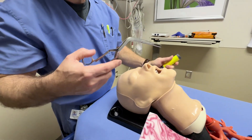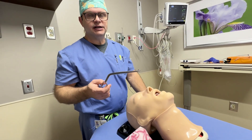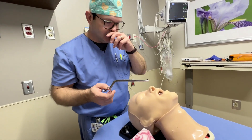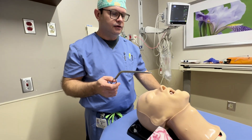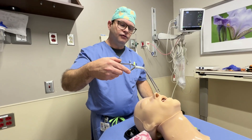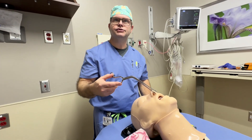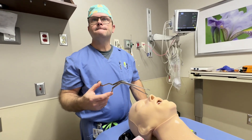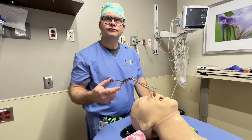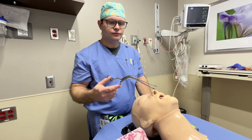Foreign body removal is one application. Another application we use in anesthesia is to facilitate nasotracheal intubation. We will typically pass the tube via the nasopharynx into the oropharynx, then perform either a video or direct laryngoscopy, and use the McGill forceps to direct the tube into the glottic opening while advancing the tube simultaneously through the nose. Back in the day, I did a lot of blind nasotracheal intubations, but McGill's is a much safer, much more assured way of making sure it's going in the correct location.